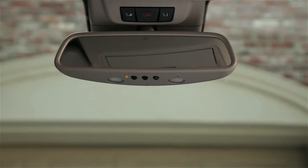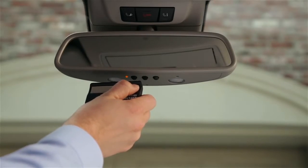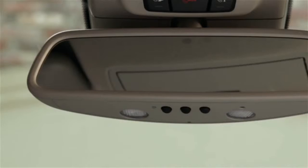Now, hold your handheld remote within one to six inches of the mirror. Press the button on the remote and hold it until the indicator on the mirror either lights up green or flashes green. This could take up to 25 seconds. So if it doesn't take, or if it lights up red, try it again with the remote in different positions.